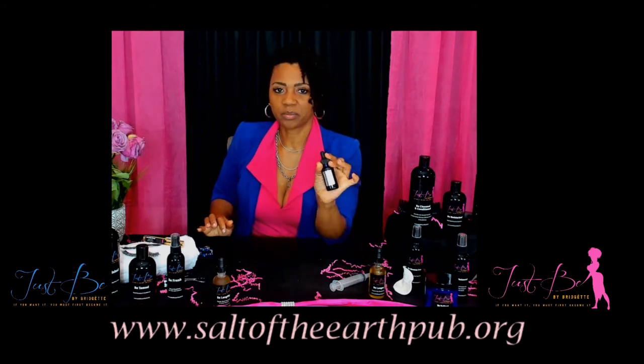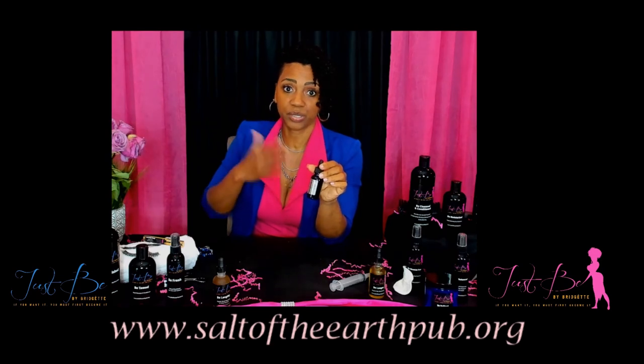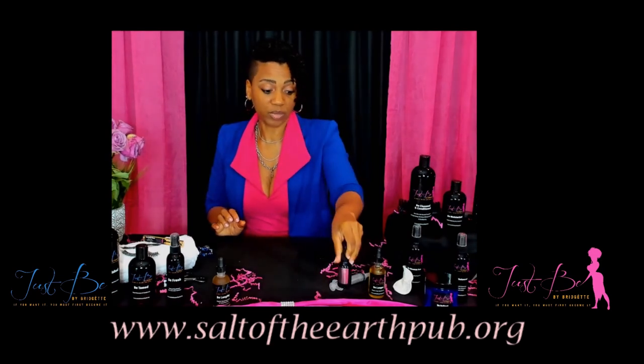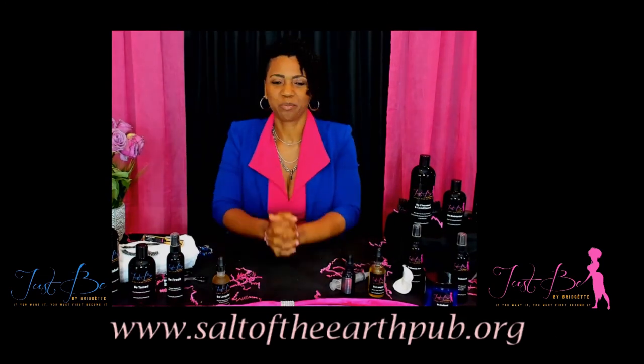So I call it the Alchemist Oil. If you need help with pain issues, mucus, or congestion, put it on your chest, take it internally or externally, and it'll soothe you and help move that congestion out of your body. From my heart to yours, be blessed.